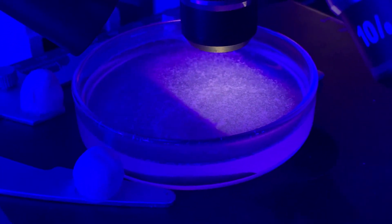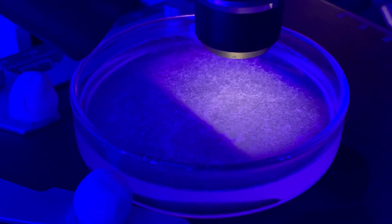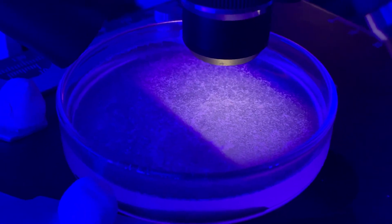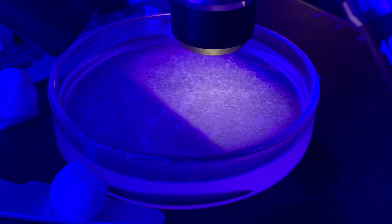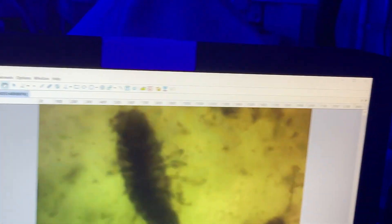This is Dr. Aradugmason with Prime Coral. What I have here is the Prime Coral StopRTN dip. I dipped three corals in this dip and I took the dip from the bottom of the bucket where I saw some black bugs. I just wanted to show you what these things look like under the microscope.